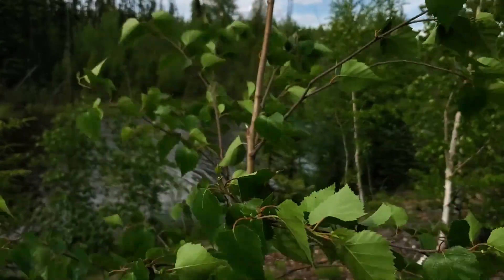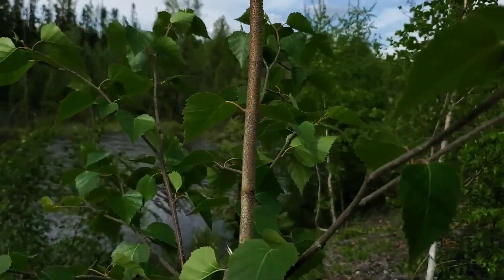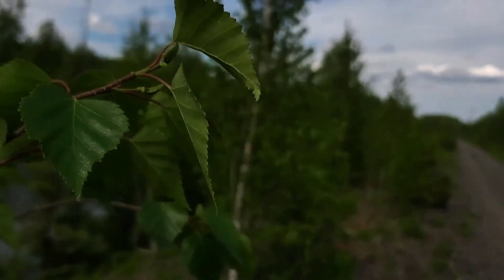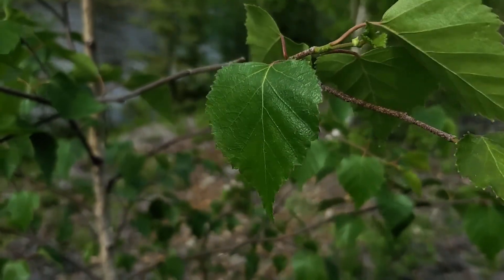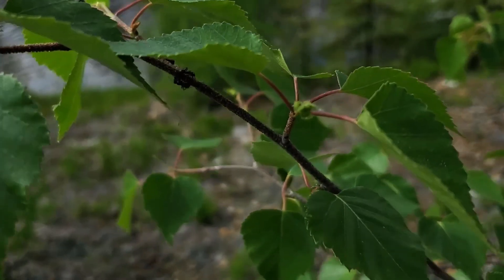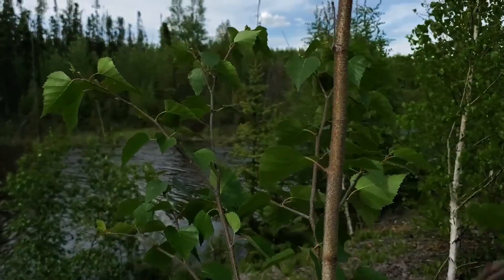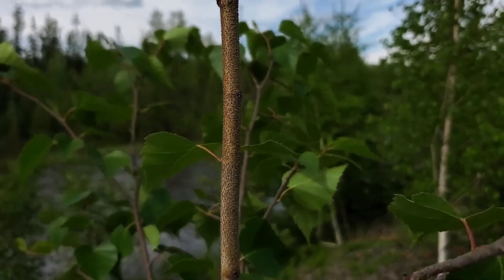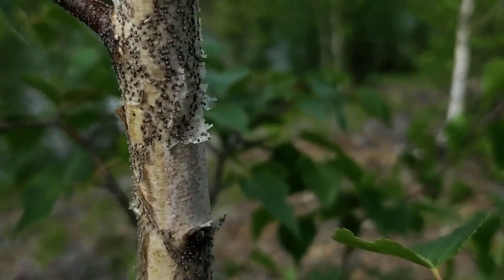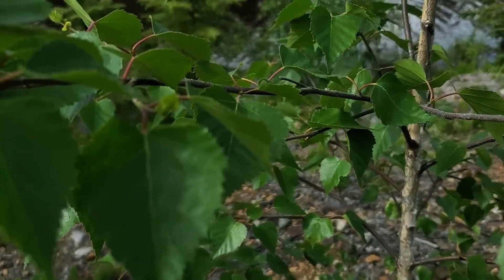What do you think about this one? This one might be a little bit more tricky. I'll show you the different parts. This one is also a birch, but the bark up here looks very similar to a poplar — similar color. But when you look down here, it's peeling like that, and the leaves are still sharper than an aspen.